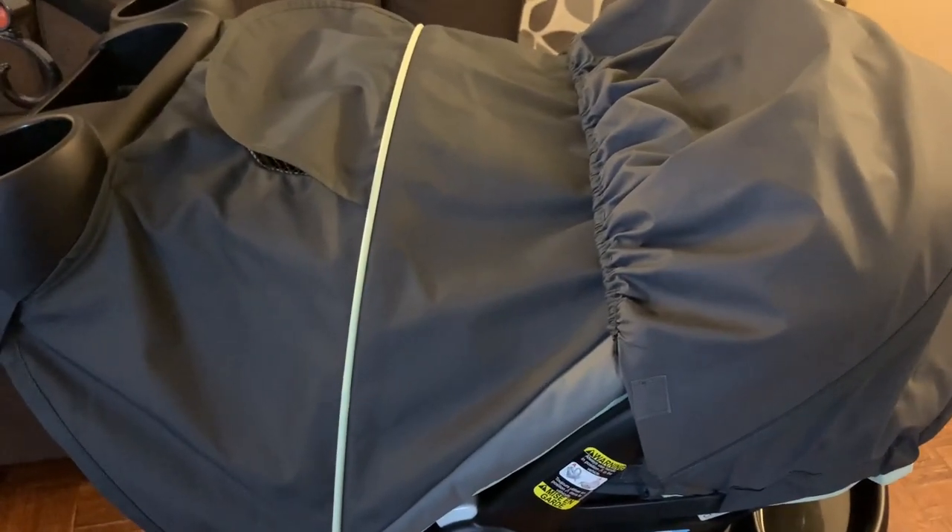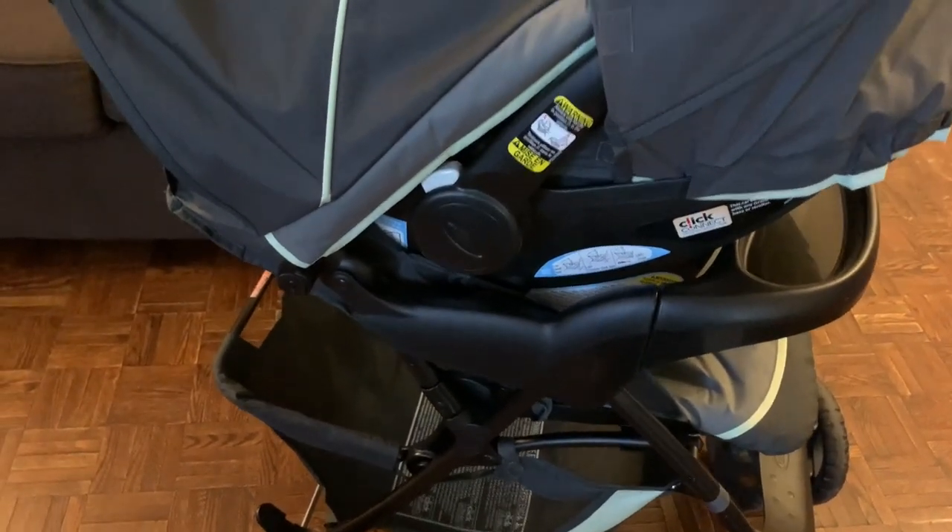This strap has different height adjustments. This is how you put the car seat into the stroller, and it safely connects with the stroller with a click sound. The front wheels are very mobile and easy to move 360 degrees. The weight capacity for the stroller is 50 pounds, while the car seat has a weight capacity of 4 to 30 pounds. It's a very convenient and lightweight stroller — I will definitely recommend it and rate it 5 out of 5. Thank you for watching, take care, bye bye.